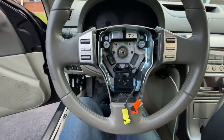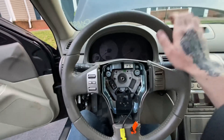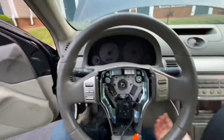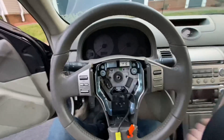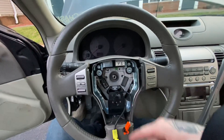Then you have a 19mm to take out. Once you get the 19mm off, just hit all around the steering wheel and it should pop off. It's kind of hard to hold the camera and do this, so I'll get this off and then continue recording.